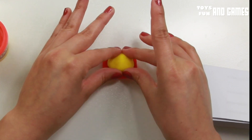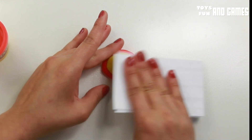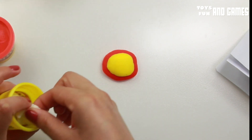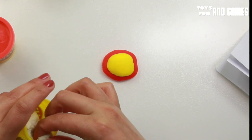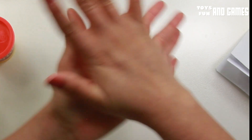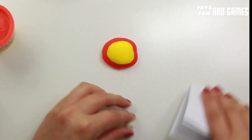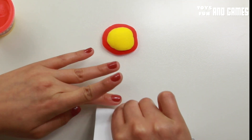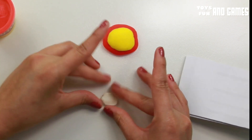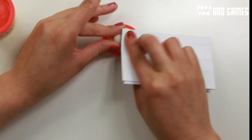Then we're gonna need white. Put both together like that. Now let's do white — the white one is gonna be even tinier, I think maybe less than that. Make it a little circle. You can keep your finger like that and just shape it. See how I'm shaping it? Like that.